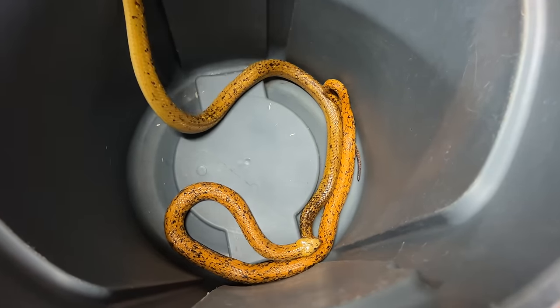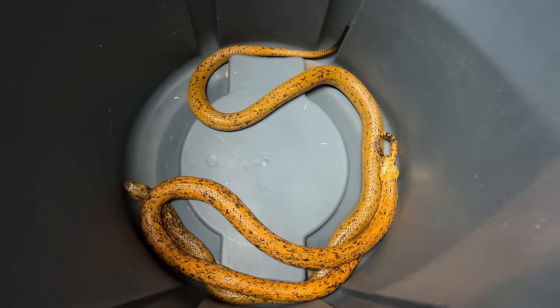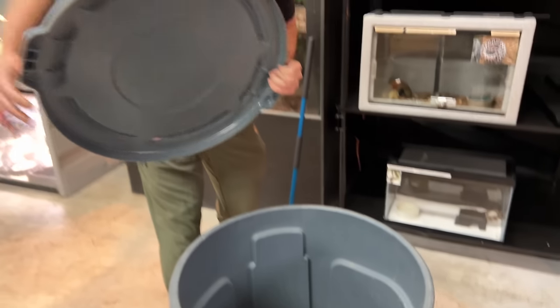Look how beautiful these guys are. Comment below — what should we name this new female? How beautiful. Golden cobras — more toxic than black mambas in some instances. These are a very well-respected cobra. If you got bitten by one of these guys, it's almost certain death.